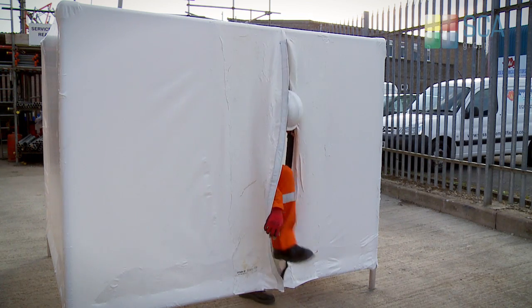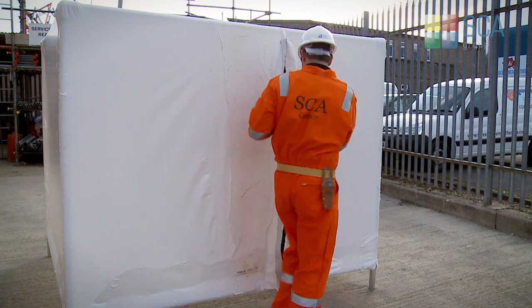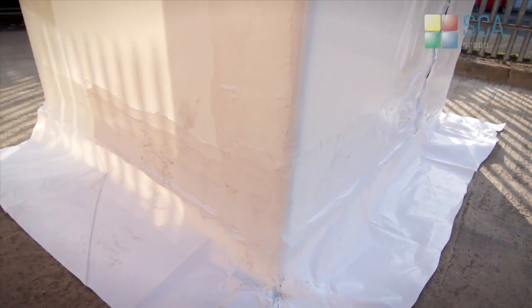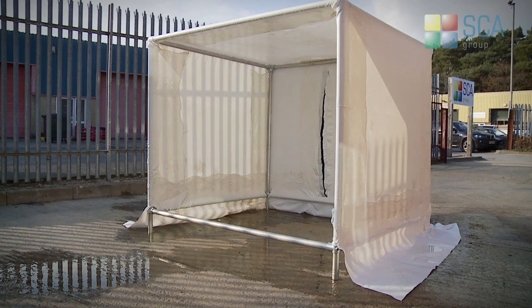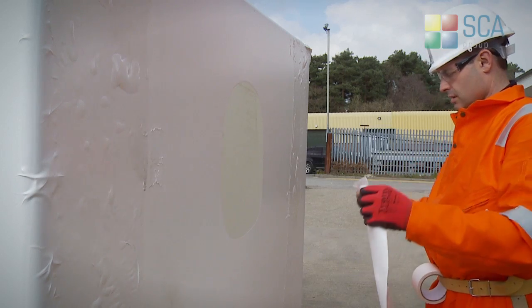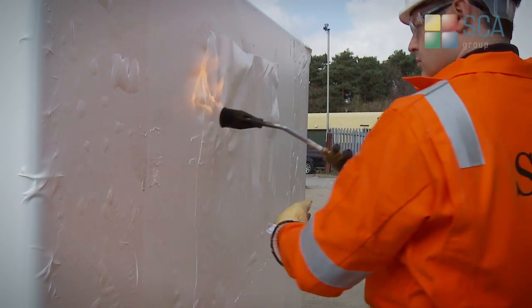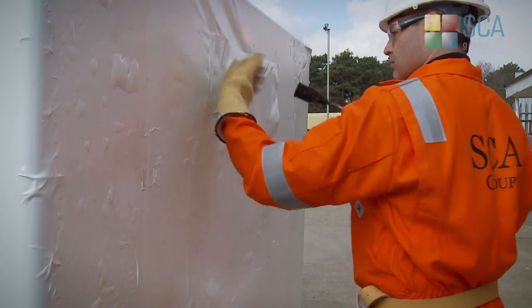Zips can be added to the finished structure to provide a sealed doorway, and skirting can also be added to form a containment seal between the side sheeting and the ground. Should damage be sustained at any time, a replacement piece of film can be applied to form an airtight repair.